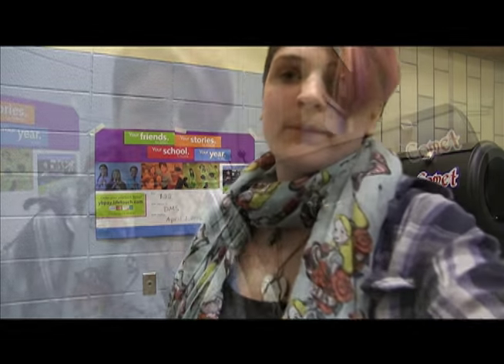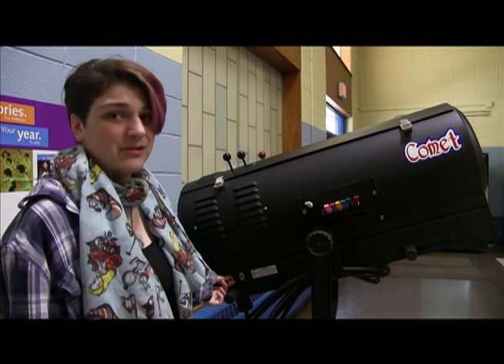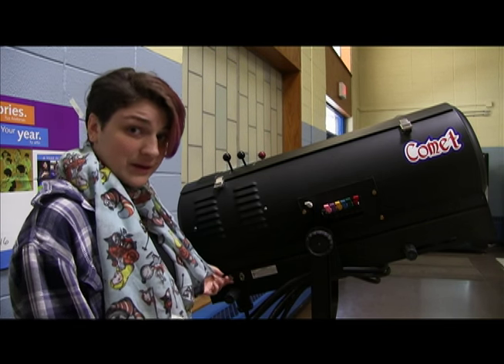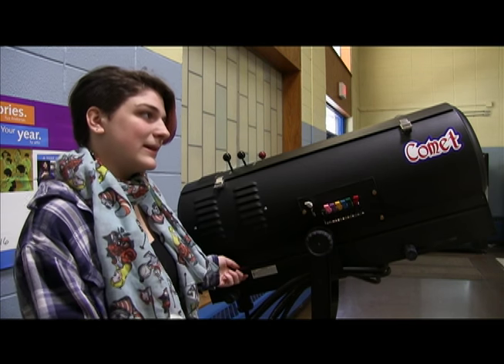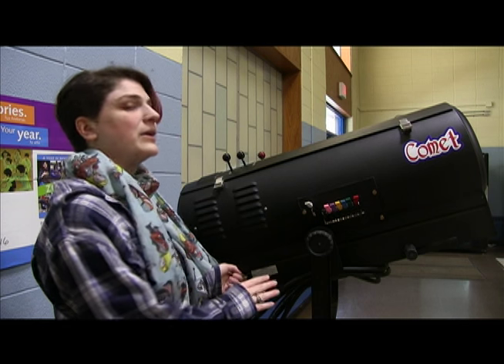Next, I'll go over the important things to know before using it — the spotlight. The back switch is the fan; it's going to get loud, so I warn you now. You cannot turn on the light until you have the fan on. The back one is the fan, the front one is the light. The fan is important because it keeps it from getting too hot or overheated.